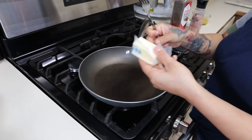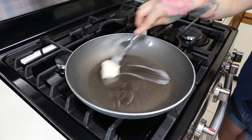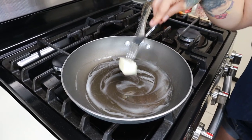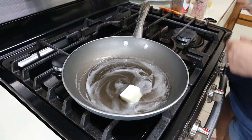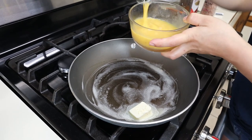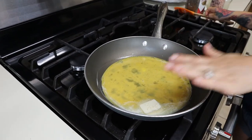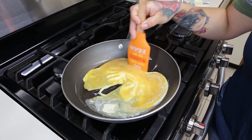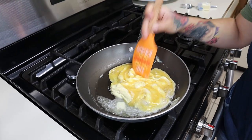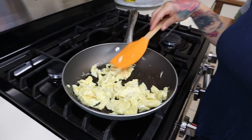For our scrambled eggs, we're going to drop in some butter so they don't stick — melt that down. Once it's melted, give your eggs a little whisk again, drop them in, and scramble them. Give them a good minute to sit and start cooking, make sure you stir so they do not burn. Once your eggs are done cooking and nicely scrambled, put them aside.